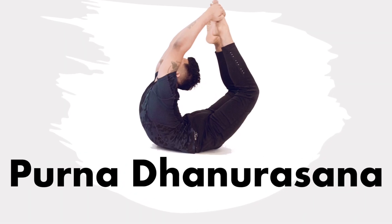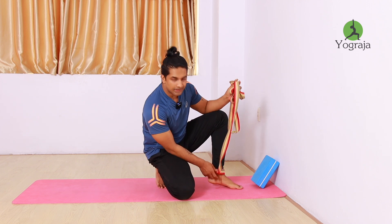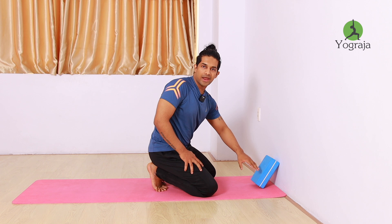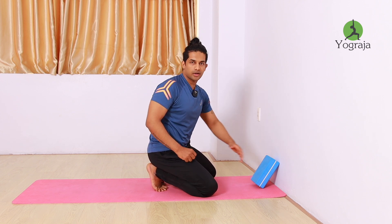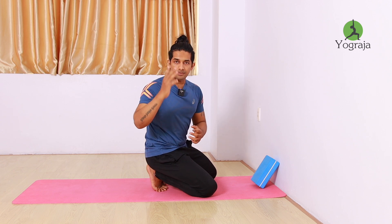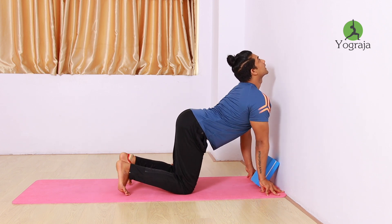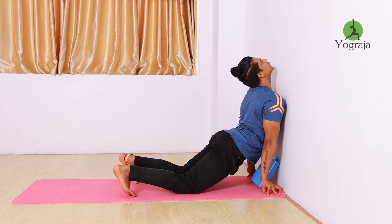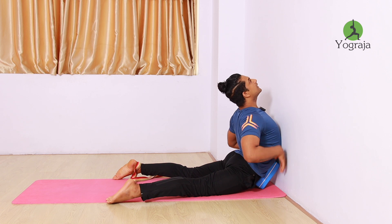For the second drill for Purnah Dhanurasana, you need one block and one strap. I have already hooked the strap in my ankle. The first key point is to bring your navel as close to the top of the block as possible — not down. To do this, first go into cat pose, then cow pose: look up to the ceiling, try to touch your upper chest toward the wall, hips up, then slowly rest your navel down onto the block.